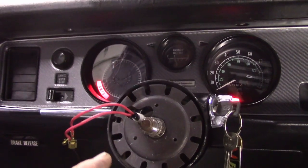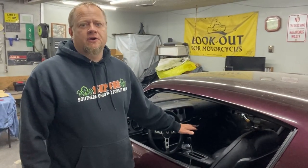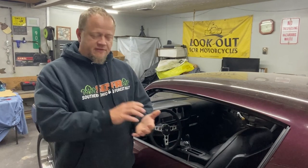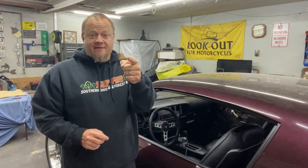Stick around for the next video where I'll show you how to upgrade a regular Esprit base model Firebird steering wheel to this Formula-type steering wheel. There are quite a few pieces you'll need to put it together, and I've got the schematics and know-how to do it. I appreciate each and every one of you — thanks for stopping by Heavy Pedal Garage, catch me next time.